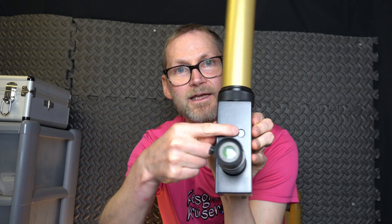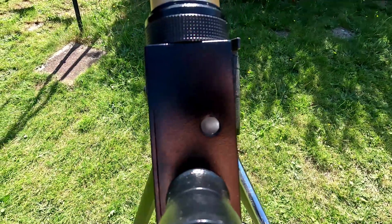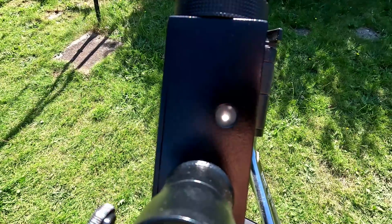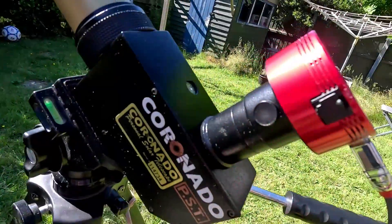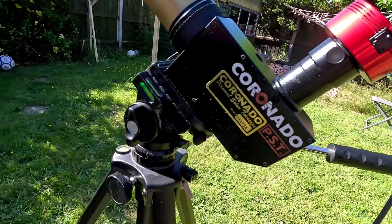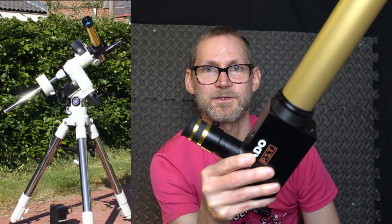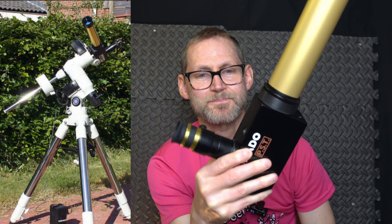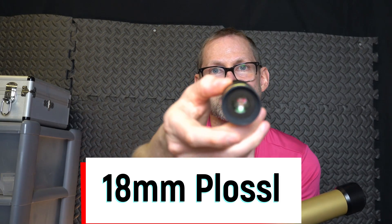It's got a sol finder there — little peepholes letting in the light at the front to the sol finder so it's easy to position it and find the sun. You can pop this on a photographic tripod — it's got 1/4-20 threads there for a photographic tripod — and you could pop a Vixen dovetail on there, a photo dovetail, pop it onto a tracking mount, and track the sun, which is better for imaging and viewing because it keeps the view in the eyepiece. This comes with an 18mm eyepiece, by the way.